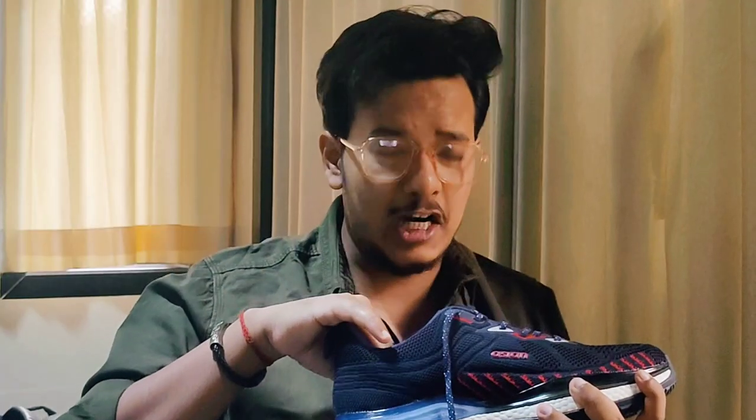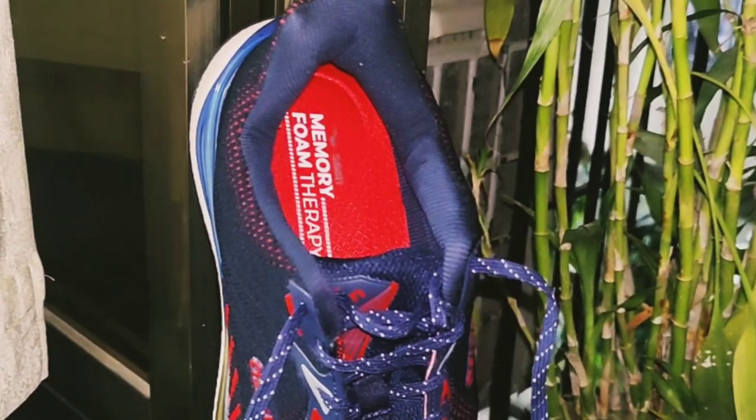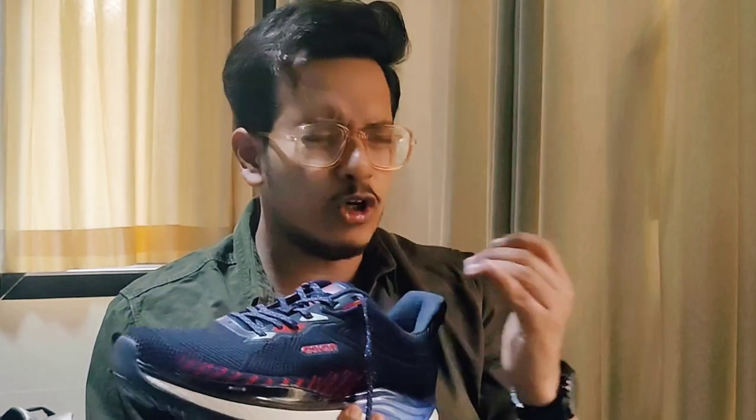Moving to the inside of the shoe, this is the main highlight — there is a memory foam cushion inside. Memory foam cushion is much better than normal cushion. Memory foam is typically found in high-priced brands, but Asian is a brand that offers it at a very affordable budget with good quality.